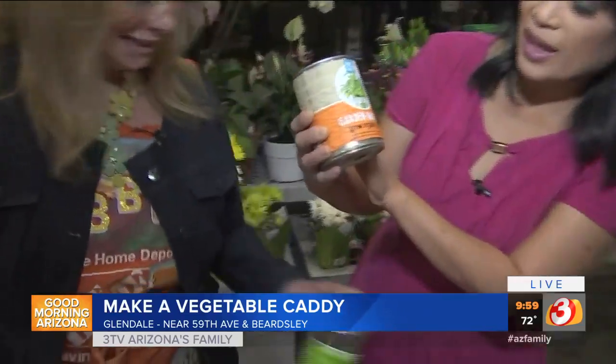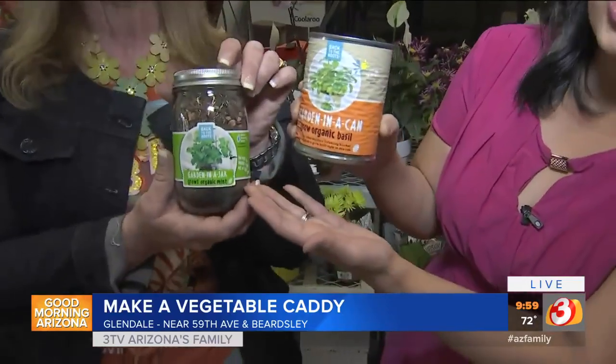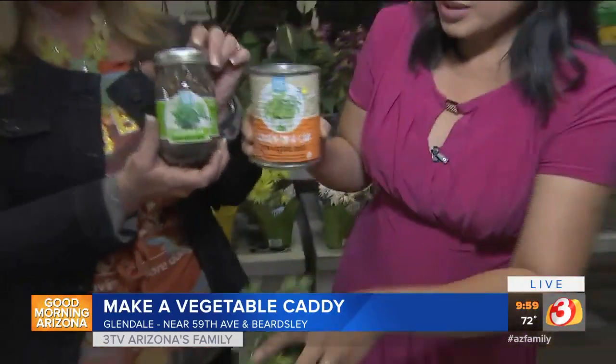Here's something foolproof — apparently you can grow a garden in a can or in a mason jar. You simply put this in, add water, and your garden will grow. Or you can get these herbs, which are on sale right now for really cheap, or plant your own seeds. Or we're just going to have Debbie do it.